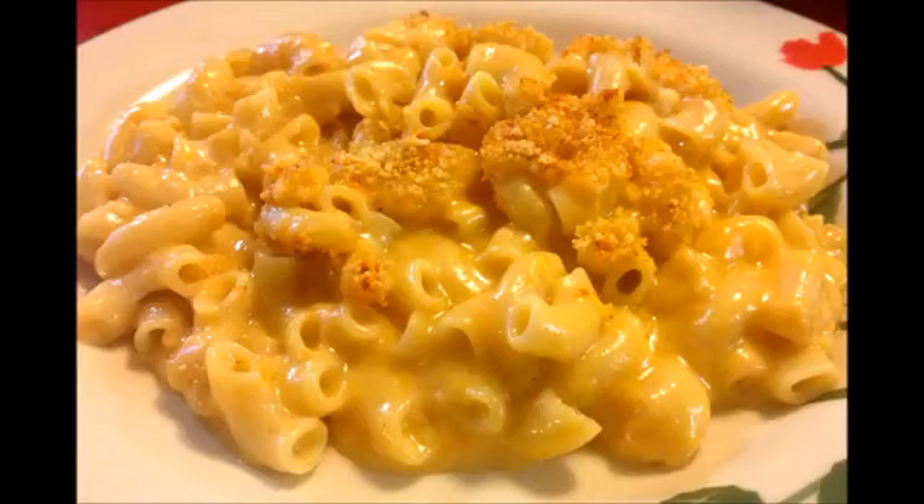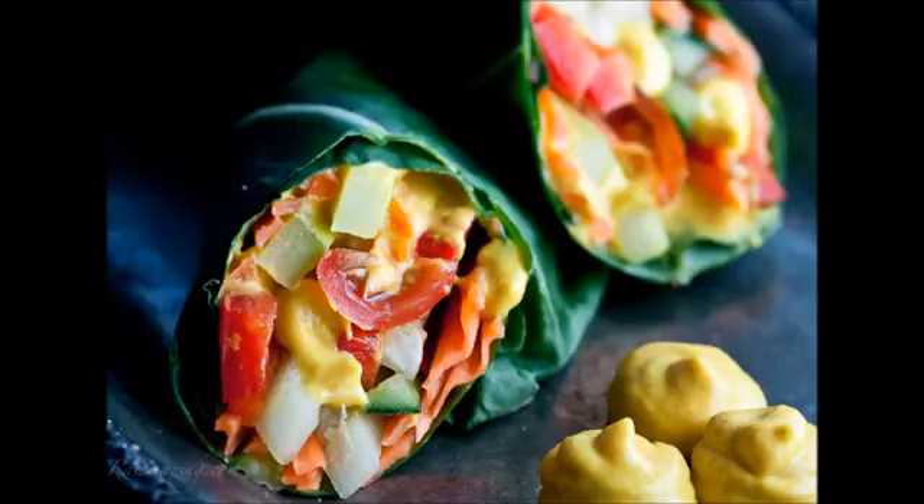Another thing I've done with it is slather it on collard leaf wraps, then add chopped tomato, black olives, sprouted pea shoots or other types of sprouts, and then roll it and eat it like a raw burrito. It is absolutely delicious that way and you have a raw meal.